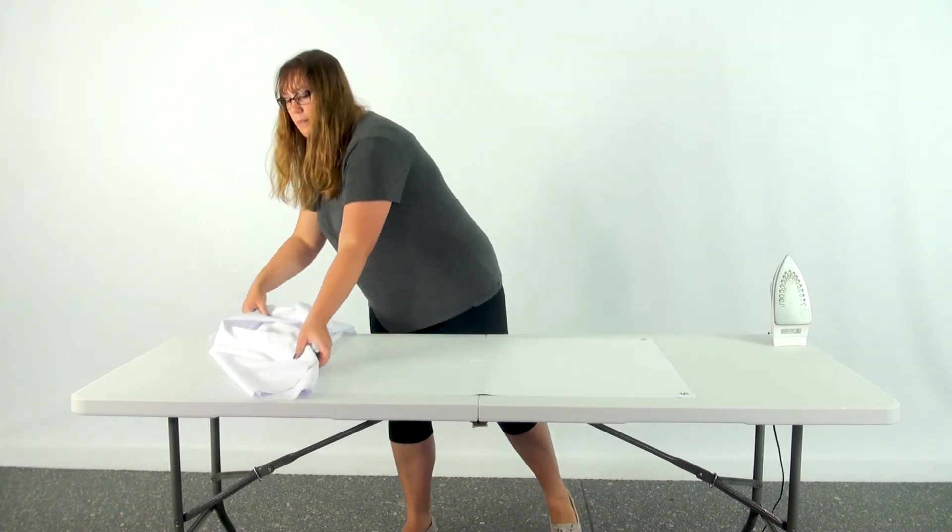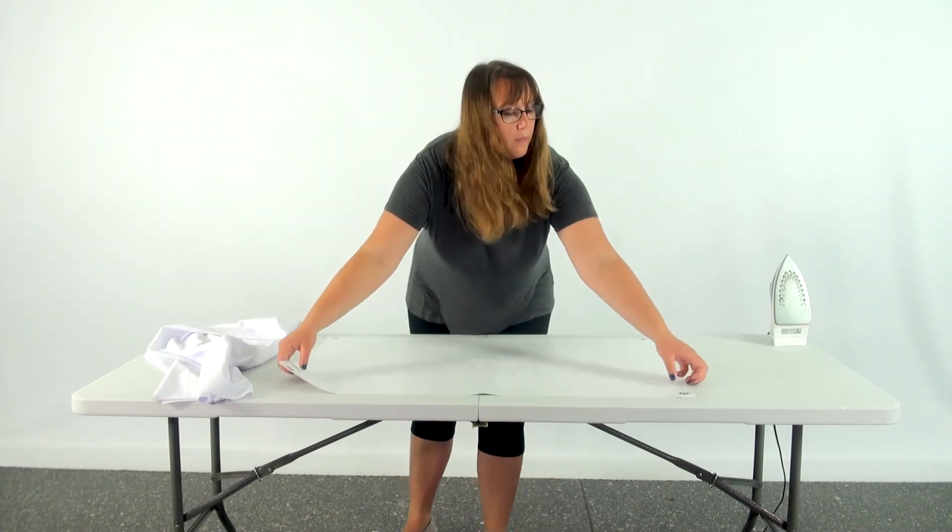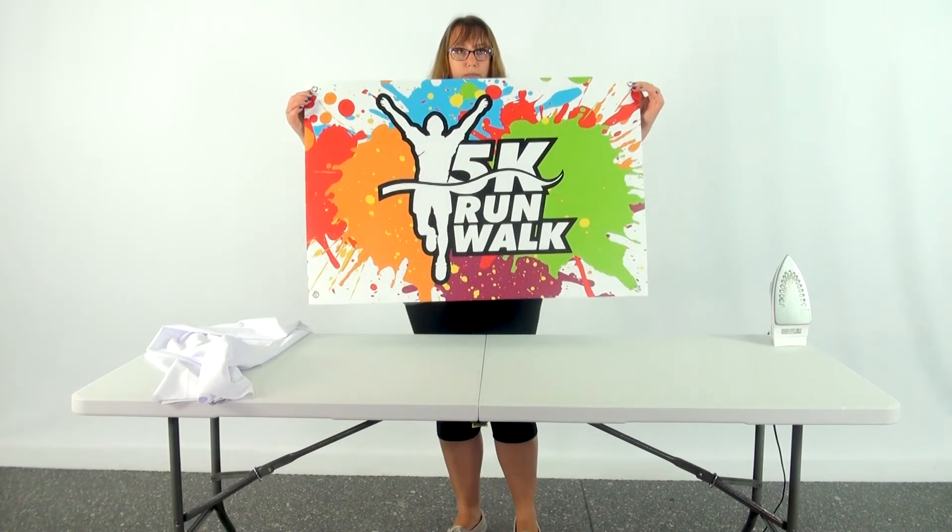Check out our how-to care for vinyl video for more information on how to take care of your vinyl print.